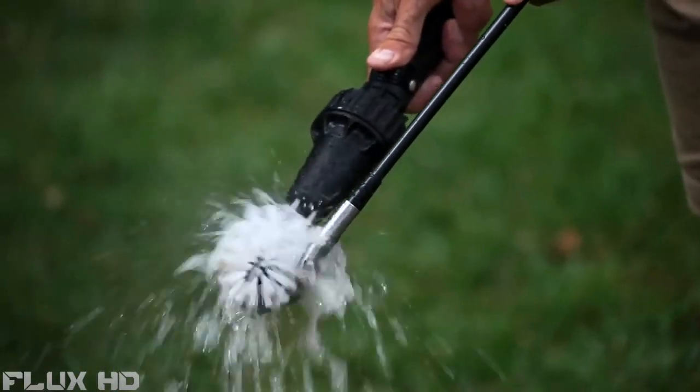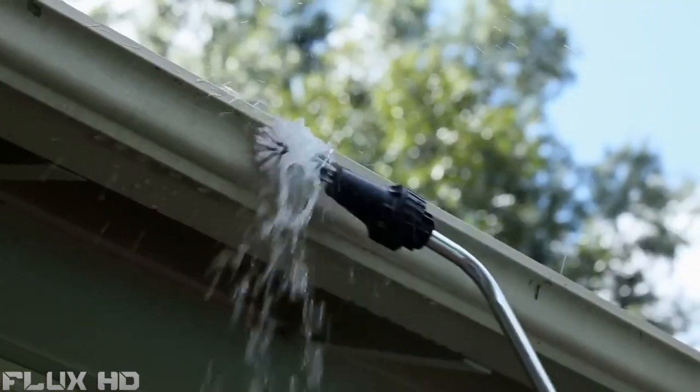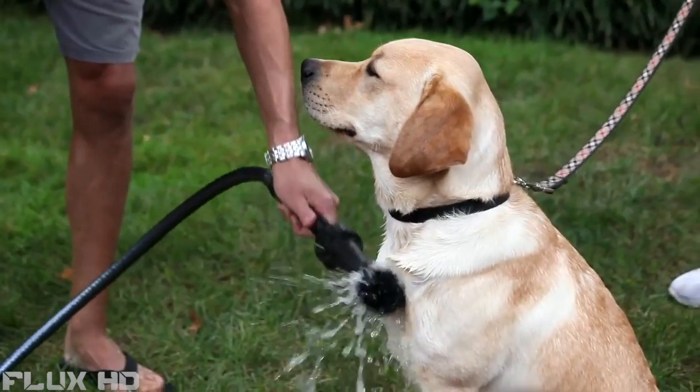Brush Hero's patented technology is created with high-quality injection molded plastic that never corrodes, requires no batteries or electricity, and provides strong water-powered cleaning and detailing for cars, motorcycles, bikes, furniture, barbecues, window screens, pets and more.